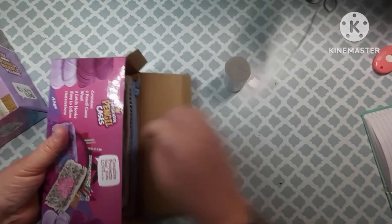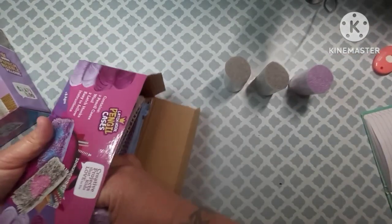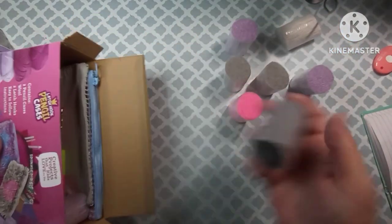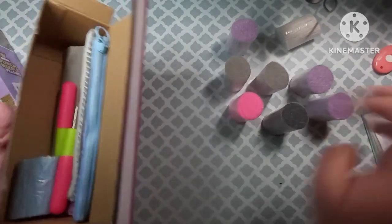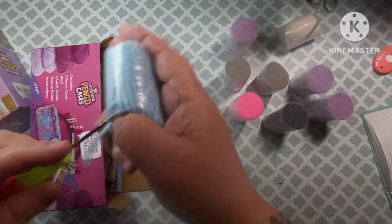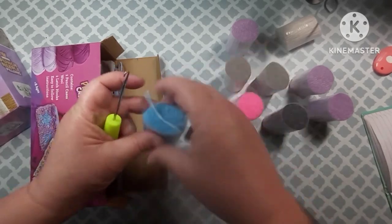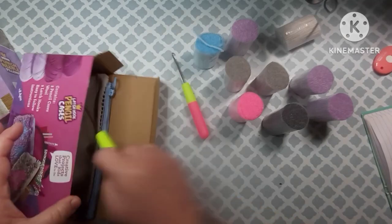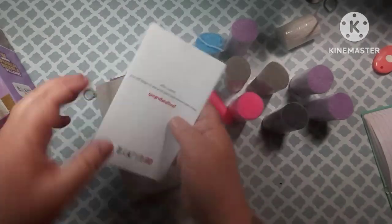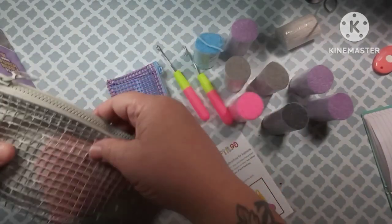You're going to get your yarn that is already cut. I have done latch hook projects before — I used to do them all the time when I was in high school and I really enjoyed it. You get the two hooks in there, and here's your instruction book. And here are the pencil cases — they are nice, sturdy pencil cases.